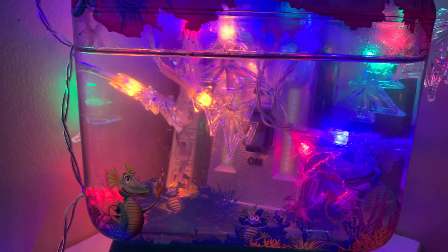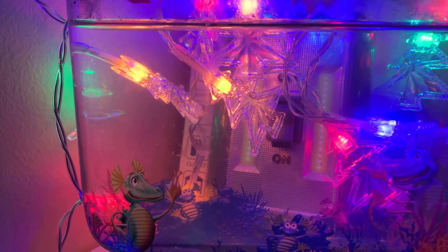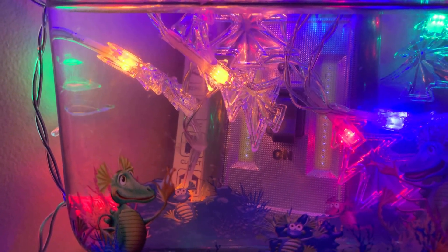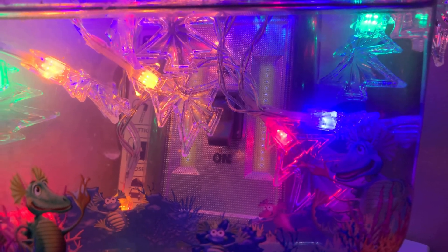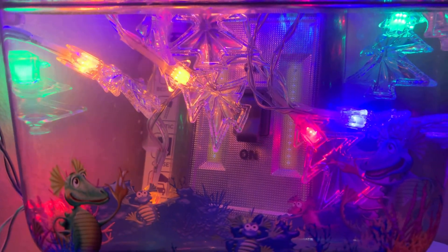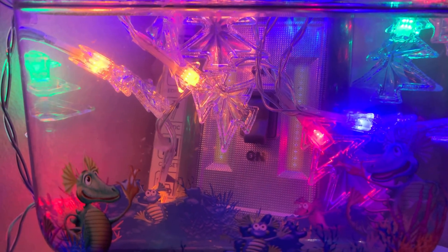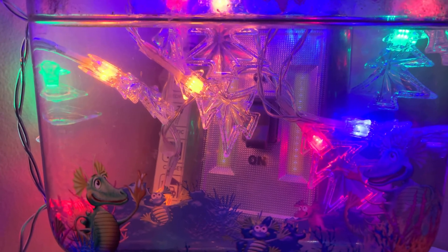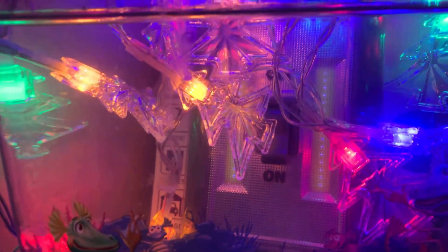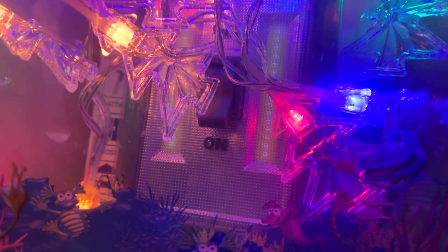Hello everyone! I am back with the aqua dragons — they are one week old and they're growing. You can clearly see them now; we have got a lot of them, there's a lot of them in there.